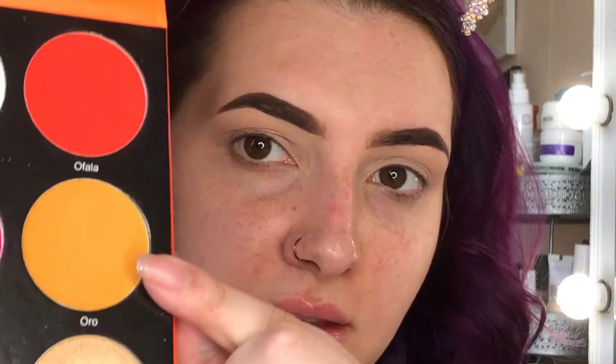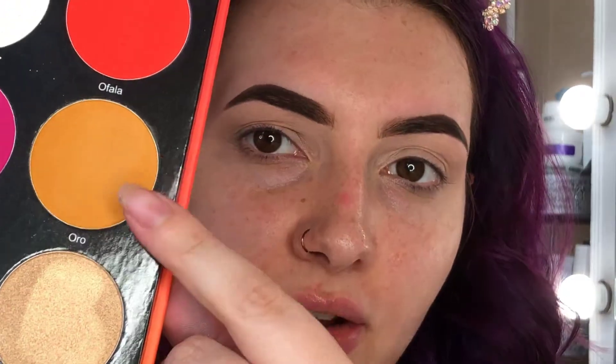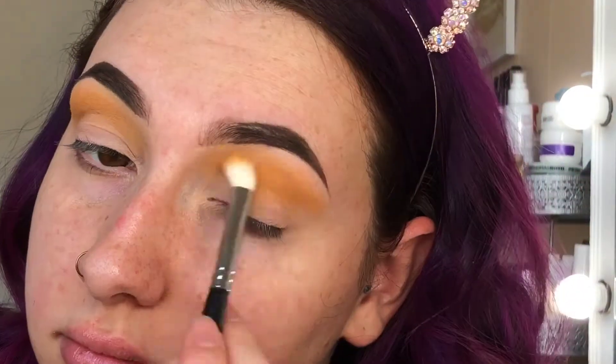I'm going to take a Morphe M433 brush on this shade. I'm not going to try and pronounce these names because I will butcher them and I'm just not going to disrespect them like that. So I'm going to start with this shade and just kind of fluff that in my crease — just kind of a nice little wash of color for a transition shade.